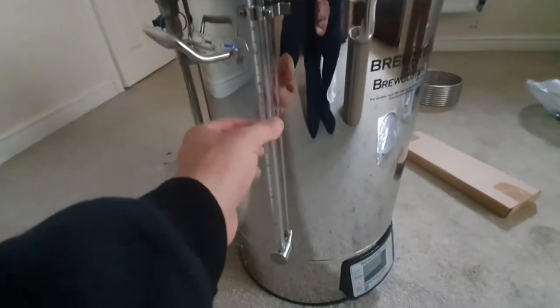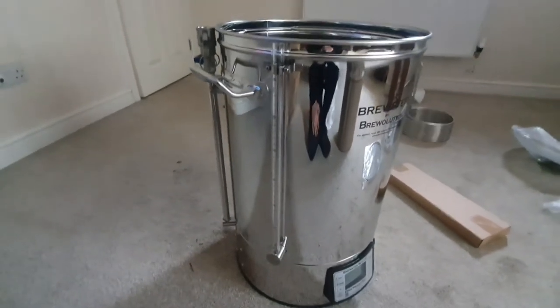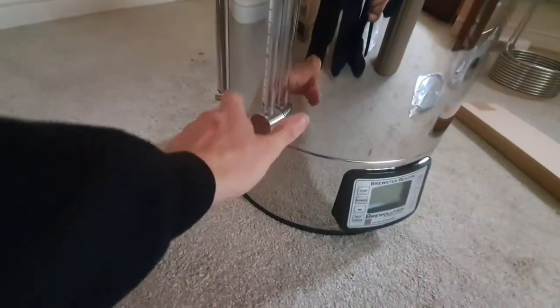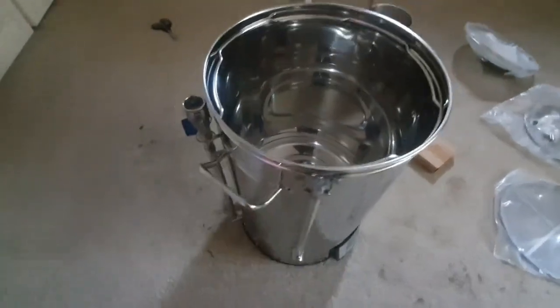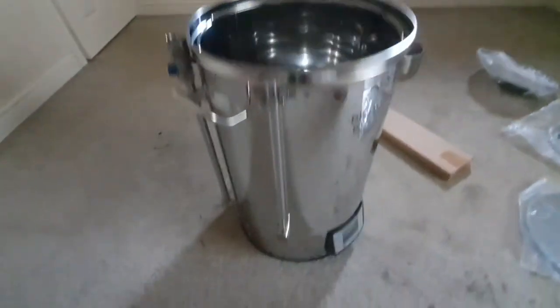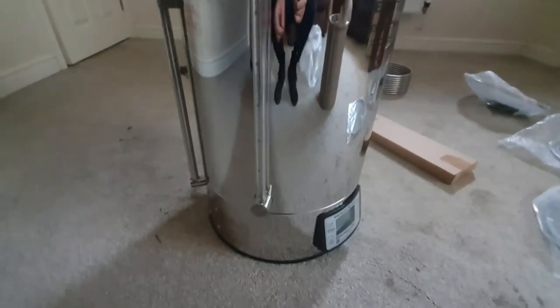I noticed on this one you get a sight glass which is plastic - it's probably better that it is plastic because you don't want glass there as it's just going to get broken. I noticed that some of them have an outlet tap, but with this one you haven't got that outlet tap. That basically means everything you want to discharge has either got to be siphoned out using an external siphon tube or pumped out using the pump - those are your two choices.